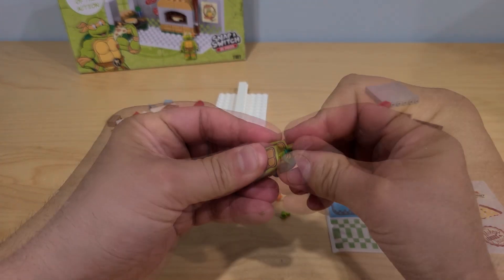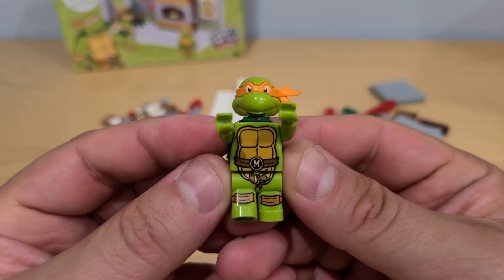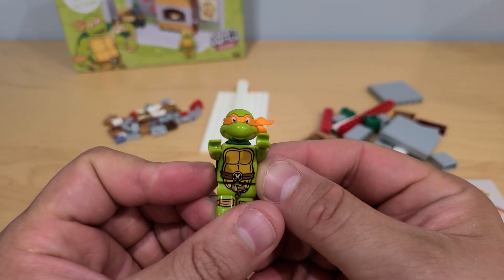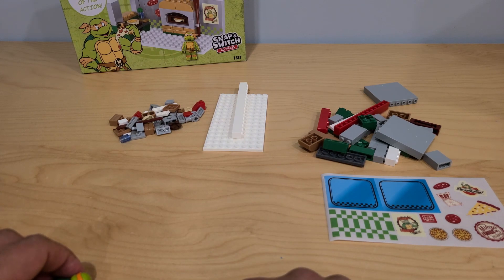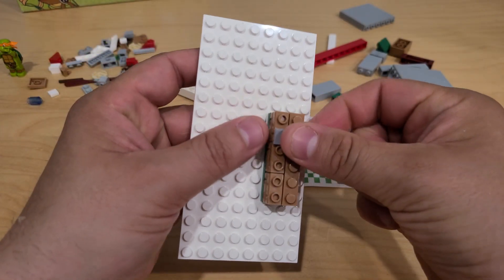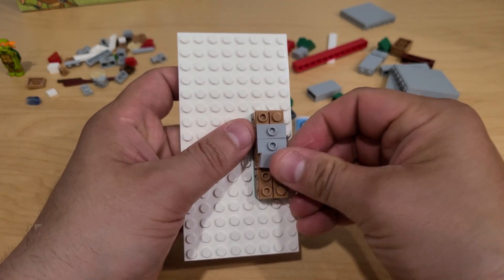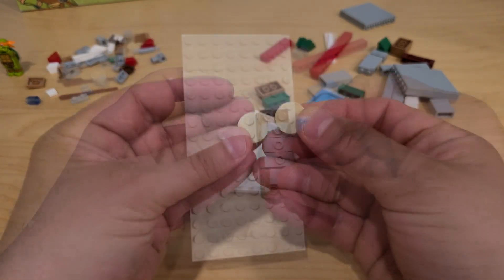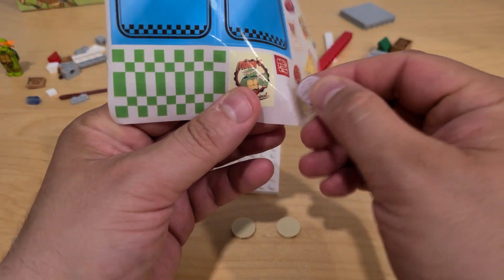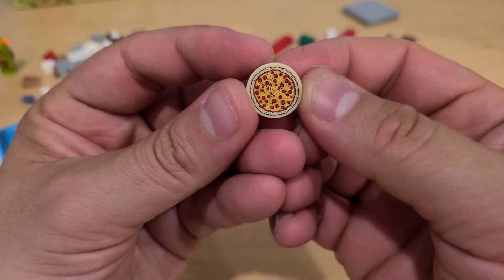So let's put together Michelangelo first. We put the shell here, the head, and here's Michelangelo. This looks pretty nice, I gotta admit. Let's put our pizza parlor together. These pieces will be our pizza, so let's put those stickers on and let's see how this looks. It came out pretty nice.